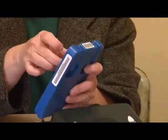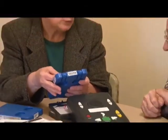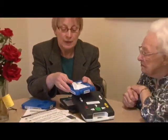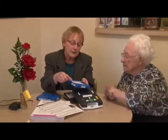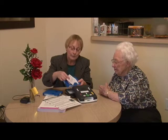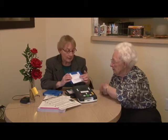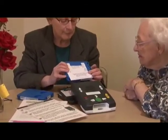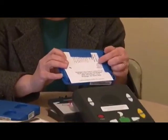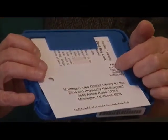Now, after you get done listening to a book, or say you didn't really care for the book and you want to return it to the library, you slide the card out — it's just slid under three edges. You turn the card over and you turn the box around. On the reverse side of the address card is the name of the library where it should be mailed back to. Again, no postage is necessary. In the upper corner where the postage would be, it's pre-printed: free matter for the blind.